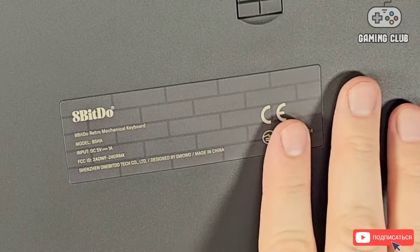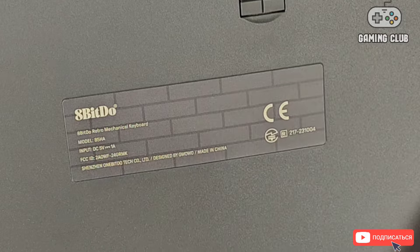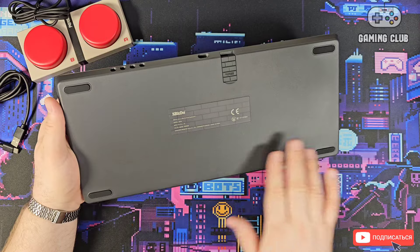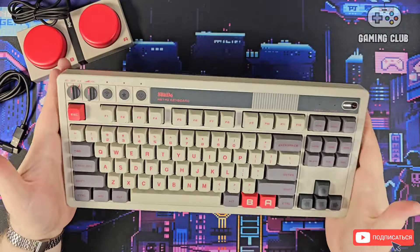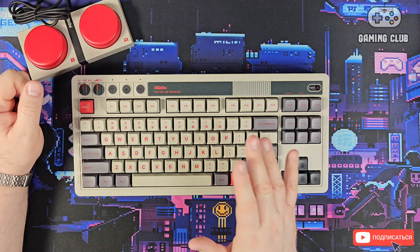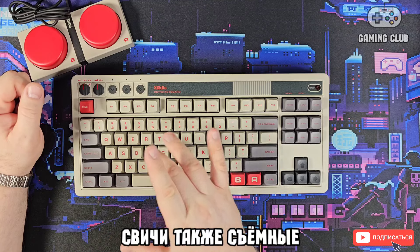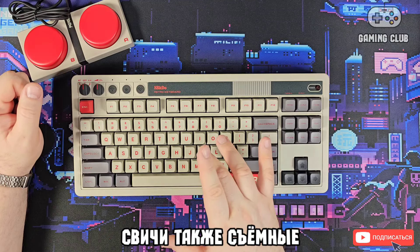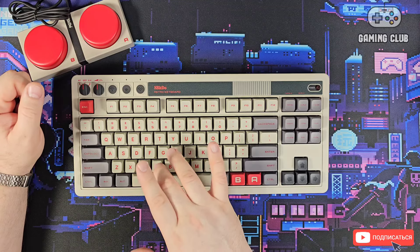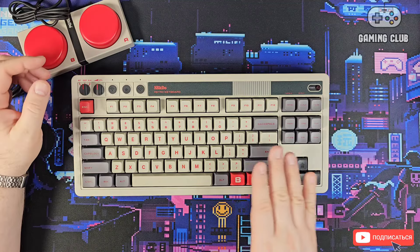On the bottom there's a label showing '8BDU', model number 85, and specifications: 5V 1A. There are rubberized inserts — very well made. The keyboard feels nicely weighted. The keycaps are removable, and underneath them are white Callbox v2 switches. These switches are pre-lubed, so they don't produce any extraneous noise.